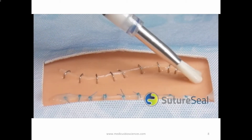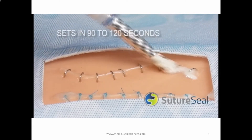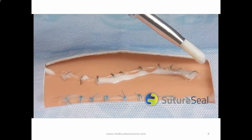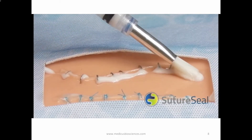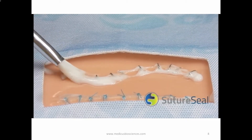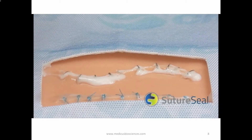Within two minutes, the SutureSeal polymer will become an adherent gel. SutureSeal will remain on the suture or wound area for 14 days and will biodegrade away slowly. Reapply a second application if the suture or wound is not completely healed after 14 days.